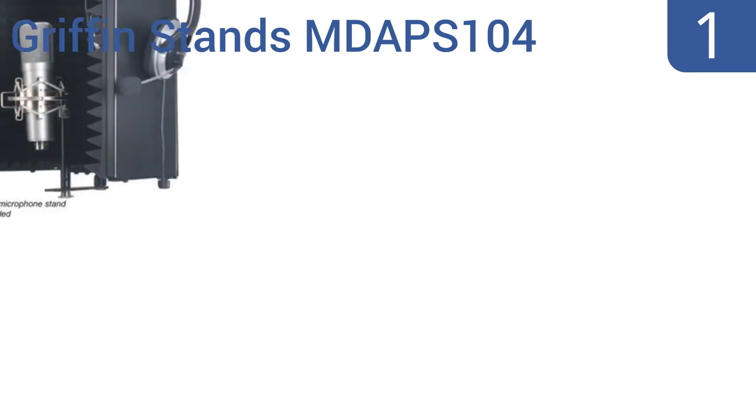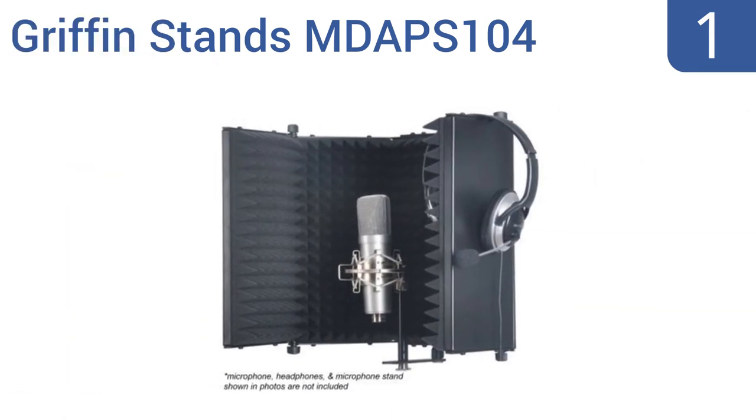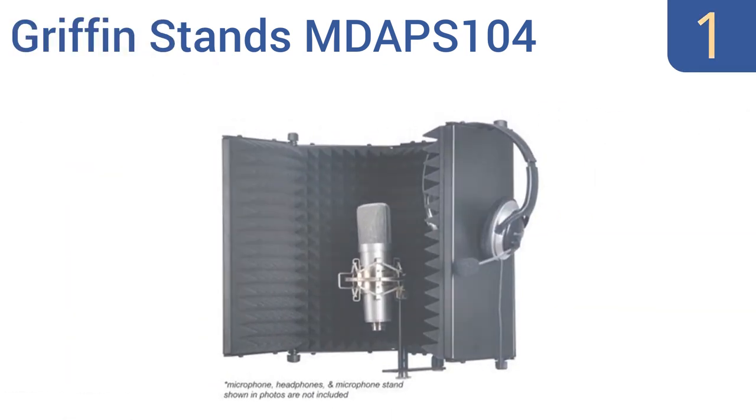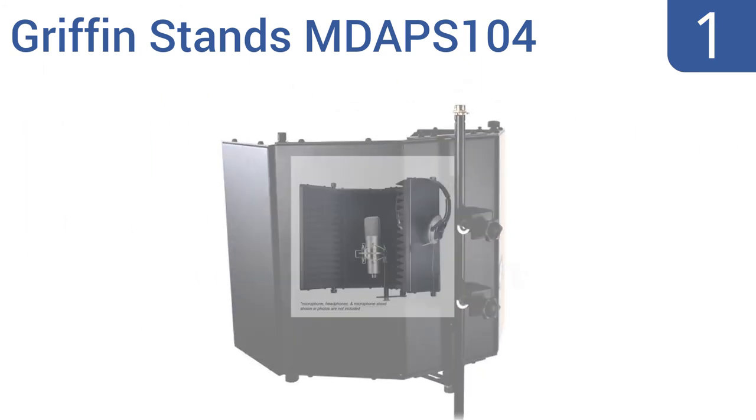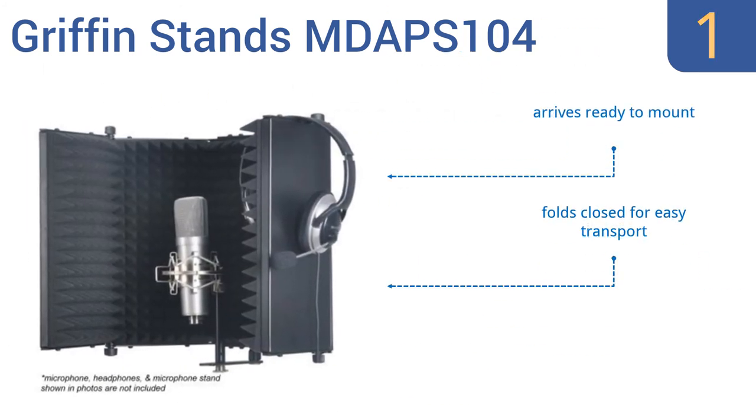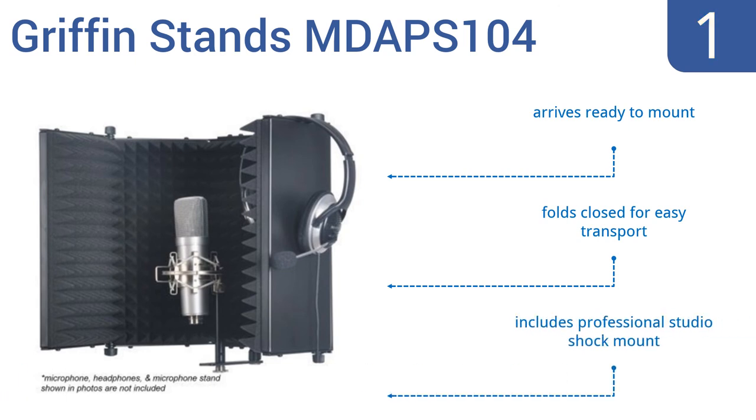And taking the top spot on our list, the Griffin Stands MDAP-S104 uses sharp 2-inch thick foam and heavy-duty metal shell panels for the best noise reflection reduction, so you always get studio-quality recordings without any extraneous noises cluttering the track. It arrives ready to mount and folds closed for easy transport. It includes a professional studio shock mount.